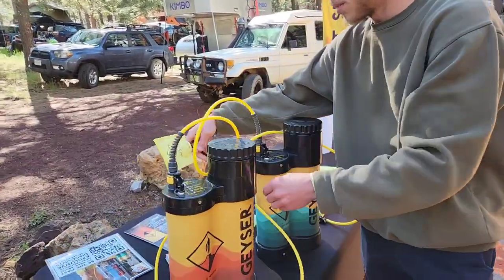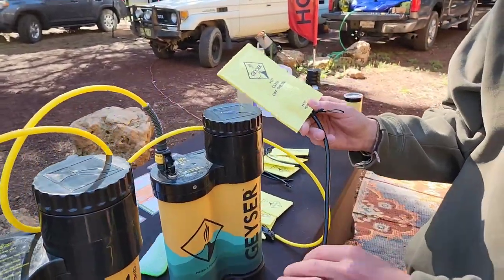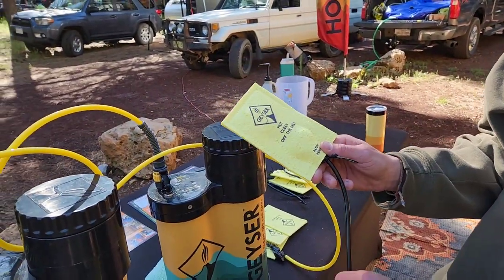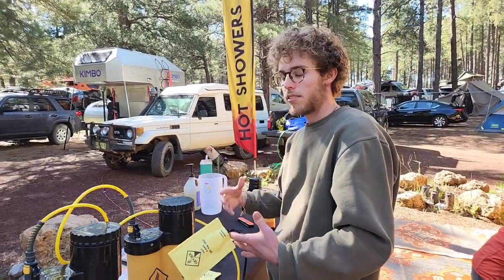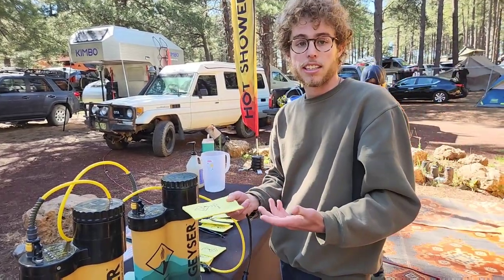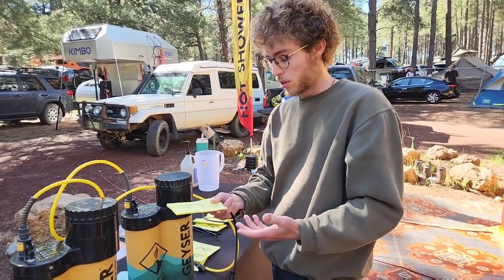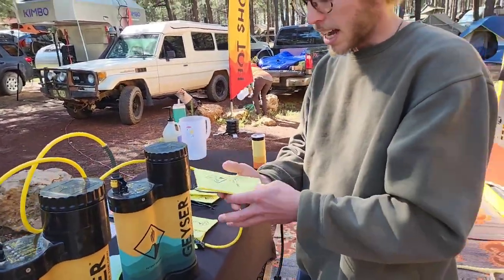We pump the water directly to a sponge, which is why we're able to save so much water and take a seven to ten minute hot shower with only three liters. Most showers are spraying water at you, so you're wasting a lot of it. It usually takes around five gallons to get five minutes of shower time with a standard shower.